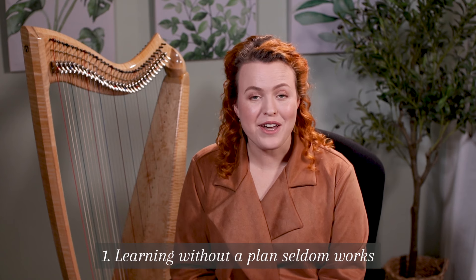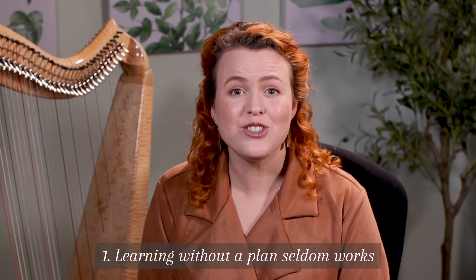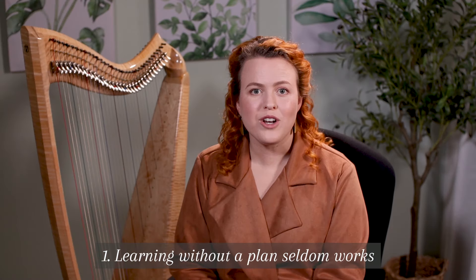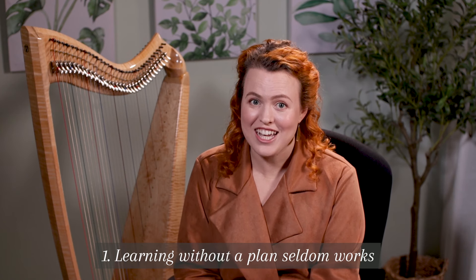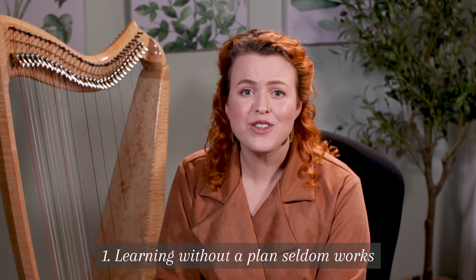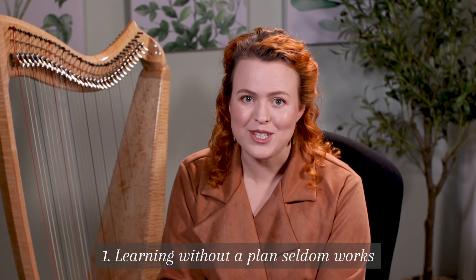Number one: learning without a plan seldom works. Learning on your own, or even with a book or YouTube videos, usually isn't enough for you to learn consistently and keep progressing for the long run. What often happens is people learn a few things, make a small amount of progress, and then get discouraged and their harp sits in the corner for months or even years. I've heard this story so many times, but you can prevent this by having a plan with input along the way.